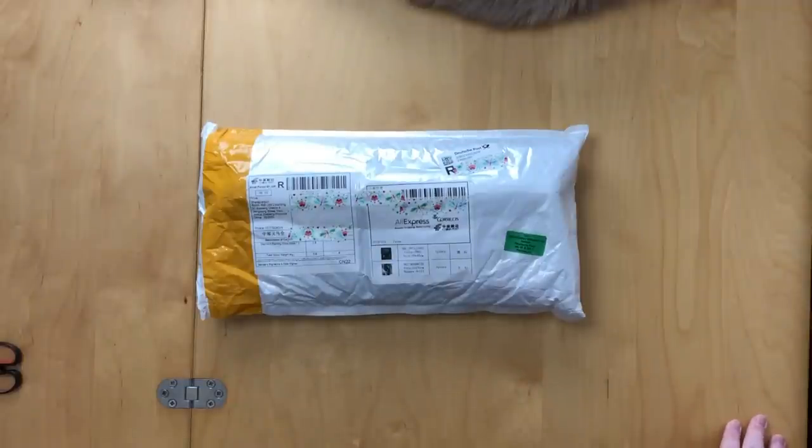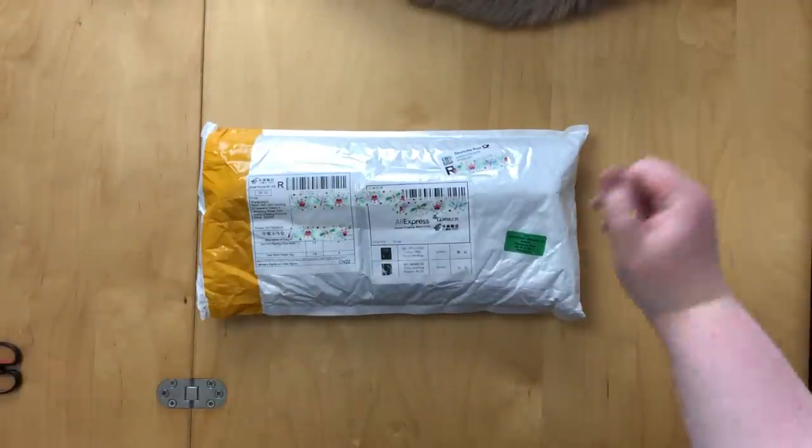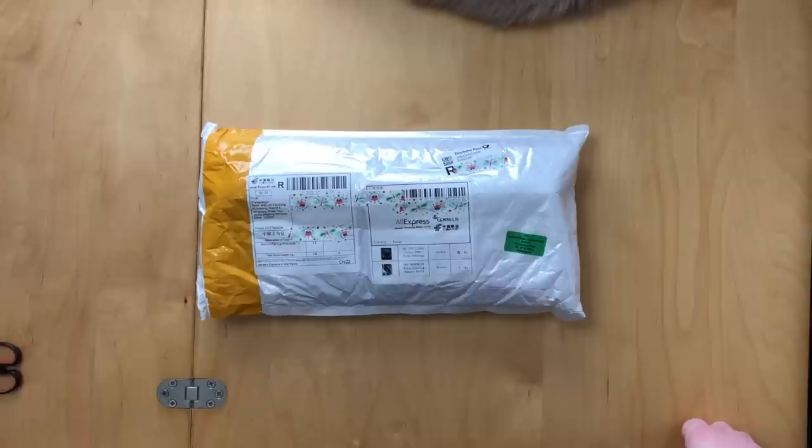Hi guys, welcome back to my channel. This is Aike, this is Lola, and you're watching Stone Cold Coffee Crafts today with another unboxing. For a change, it's not an Ever Moment and it's not a Diamond Art Club unboxing.